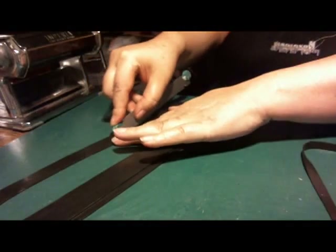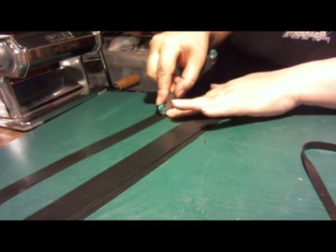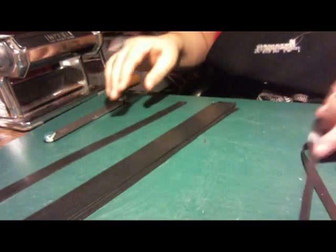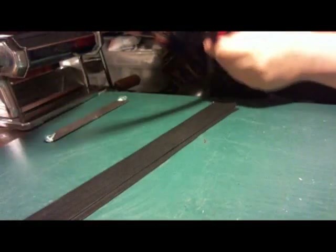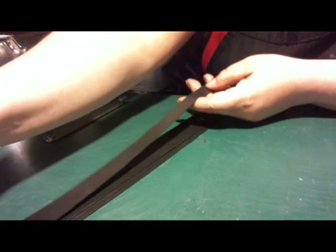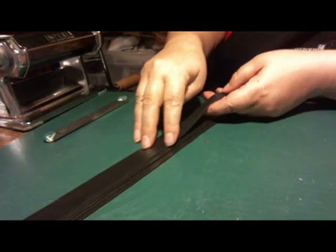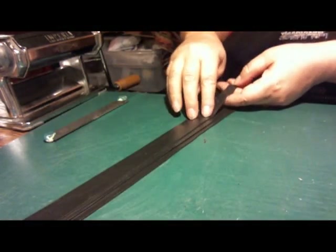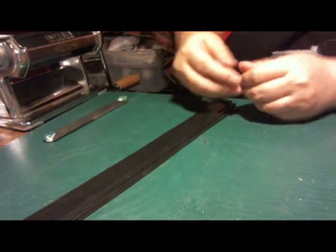Now if you want to use a real ruler and be precise about it, be my guest — I guess it all depends on what makes you feel good. So I'm putting this third layer on top, and the third layer is narrower than this. The top layer is the narrowest, there's the middle layer, and then there's the bottom layer.